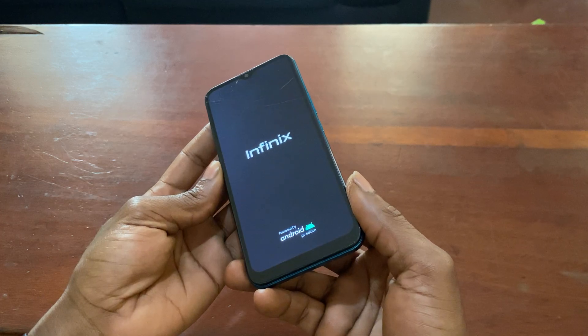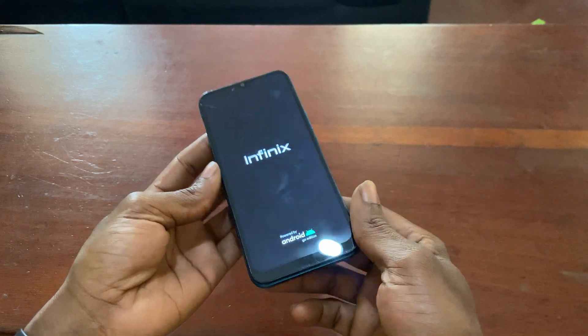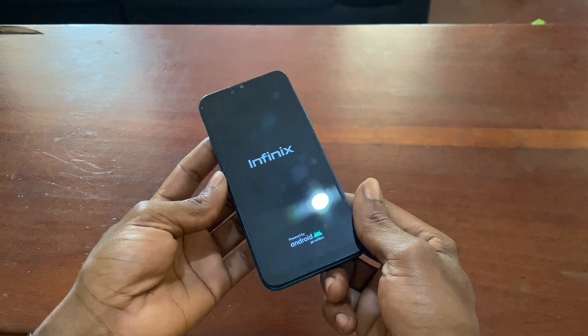When you reach this point, just wait for the phone to complete the process — you can put it down and do other things while it finishes.